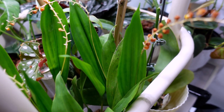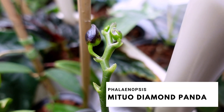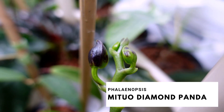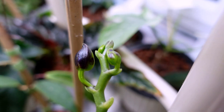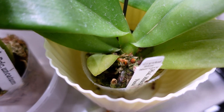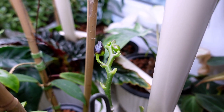Another Phalaenopsis here — this is the Diamond Mitu Panda, I think. That is about to open up, which is really exciting; it wasn't that big before, so I'm doing something right. She's in moss and I'm also going to repot this into another substrate once it's done blooming, but for now we're hopefully going to see some blooms soon.